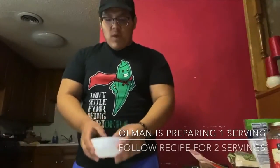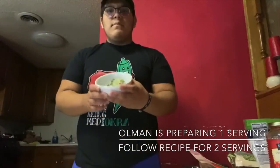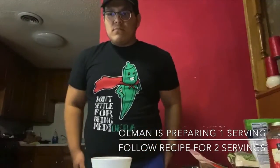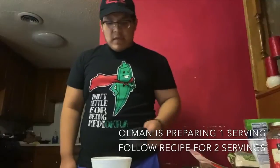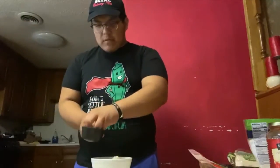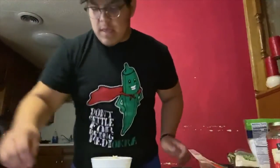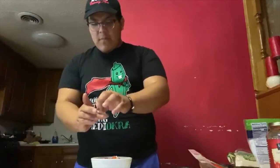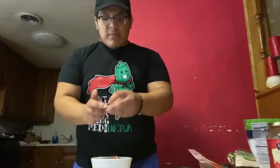We'll start by adding 1 cup of zucchini pasta in here, then we'll add half of the marinara sauce. After that we'll sprinkle half of the mozzarella cheese on top, then sprinkle half of the pepperoni slices on top as well. After that you'll get your pepper and sprinkle some of that on top, then sprinkle some of your Italian seasoning.